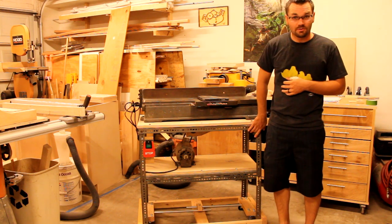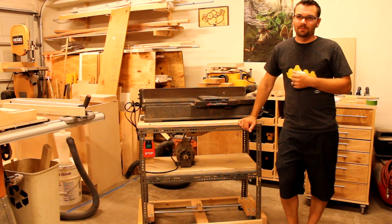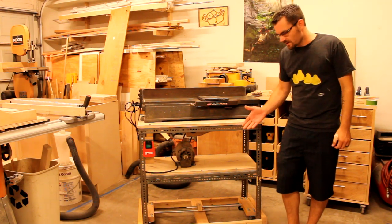I was originally going to change the frame — make it wooden, kind of like my rolling shop carts — but I really don't have the time. I'm getting a little bit busy, getting ready to buy a new house and move, so I used the original frame, added some more supports, and added a mobile base.